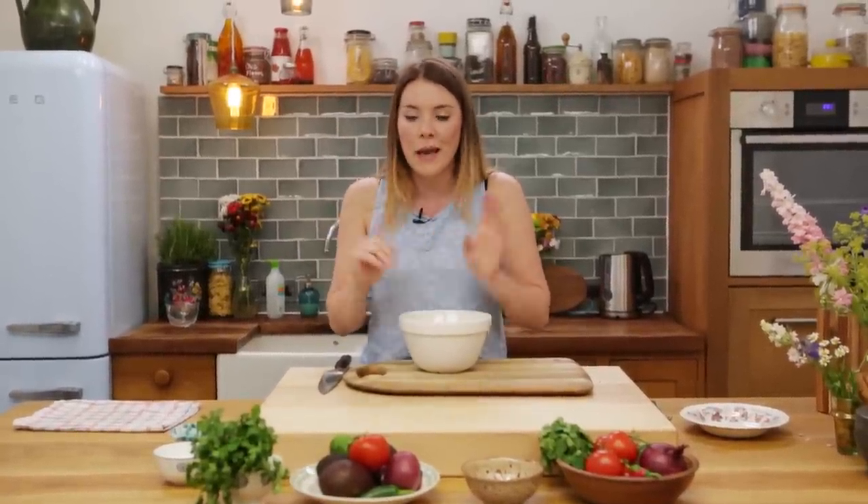one tomato, one red onion, the juice of one lime, one chili depending on how much heat you can handle, and a bunch of coriander — and that's it. Don't worry if you've forgotten; the link will be at the end of the video to the full recipe. But let's get started.